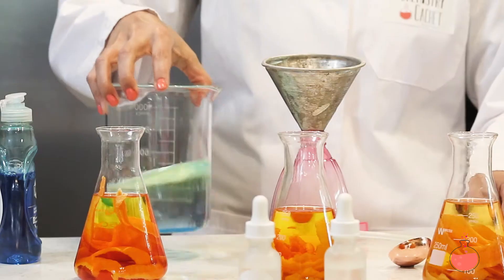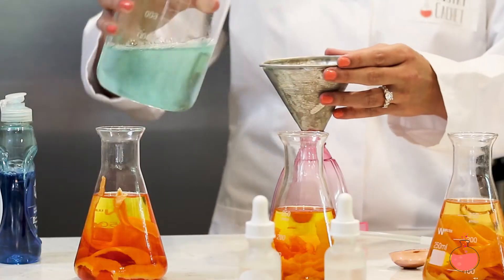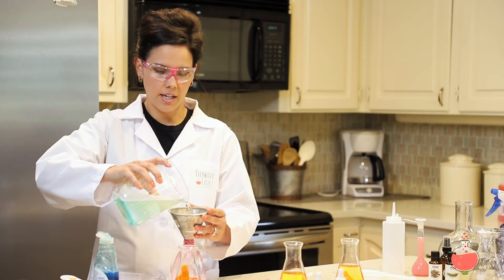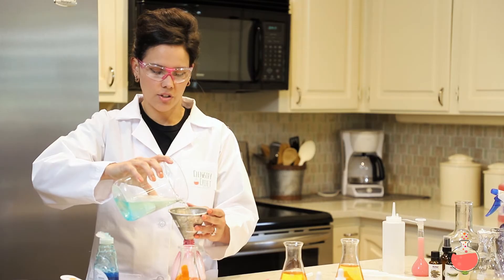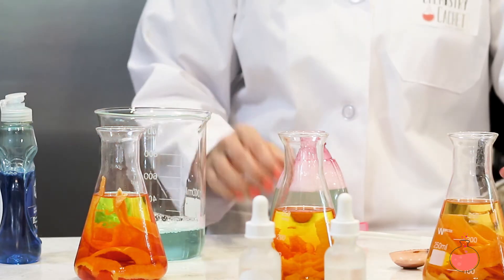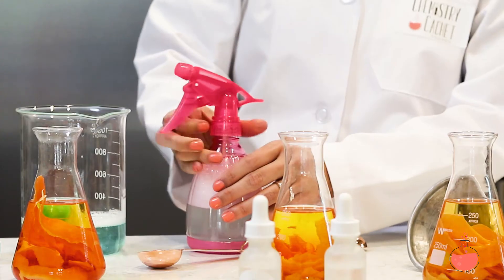Then you mix it up and add it to your spray bottle. I really like this because you can use it for all surfaces. It's safe for natural stone, you can use it on glass, on mirrors, it's good for your car, anything around your house. And it's safe for pets and kids, so you don't have to worry about them getting into it.